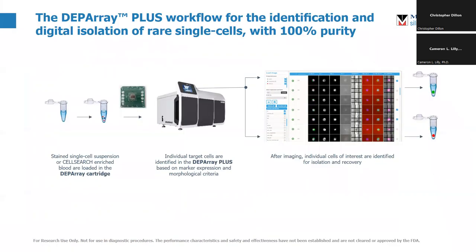What does the workflow look like from a 10,000-foot view? Basically, you prepare your cell suspension — that goes into the DEP array cartridge. The cartridge then goes into the instrument itself. From there, these cells are put into the middle chamber, trapped and imaged from the image gallery. You then pick the cells that you want, tell the instrument how you want to isolate them, and they come out the other side 100% pure. This can be either single cells or pools of identical cells as well.